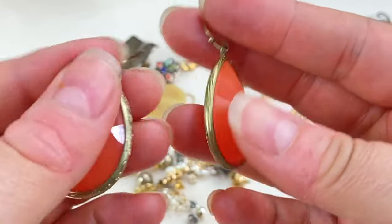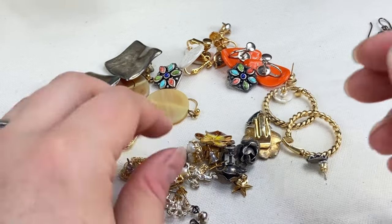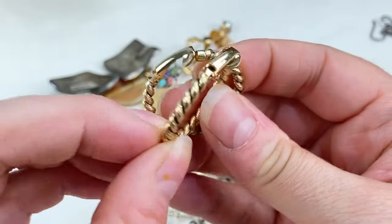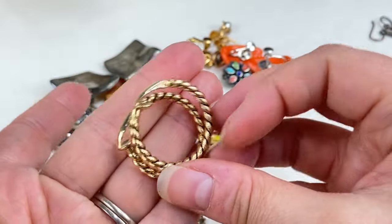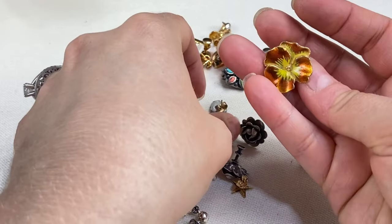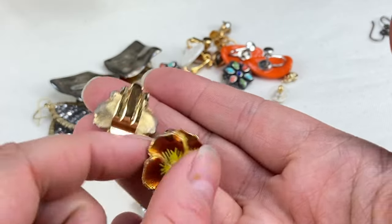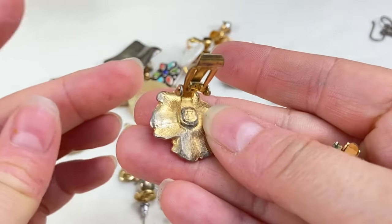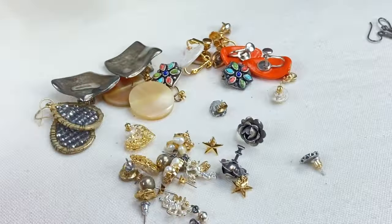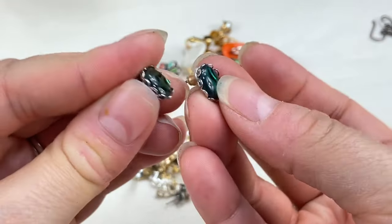Next we have these — very cute, with acrylic faceted stones. They almost have the look of a Kendra Scott style earring but they're definitely not. Then we've got these little gold tone hoops — unmarked, very cute, they almost look like they would be Avon. And then these little pansy earrings — adorable, unmarked — people love their enamel flower pieces so these will definitely be sellable.